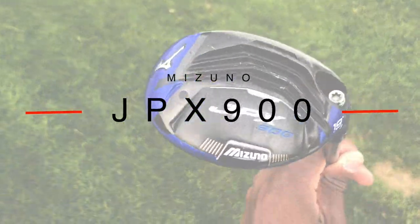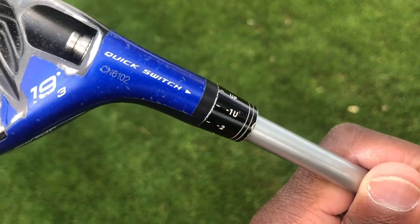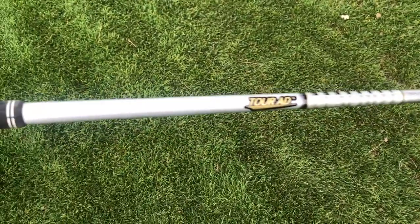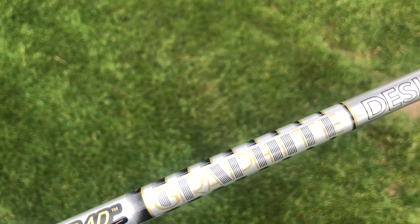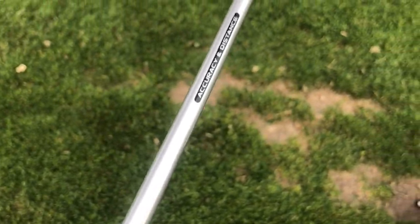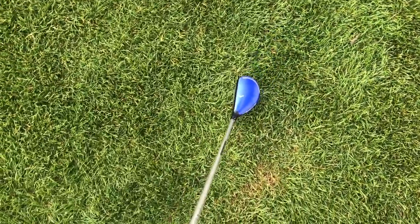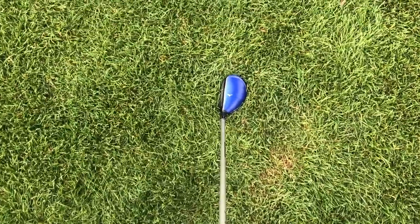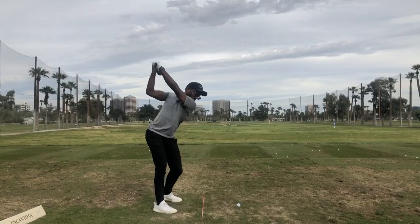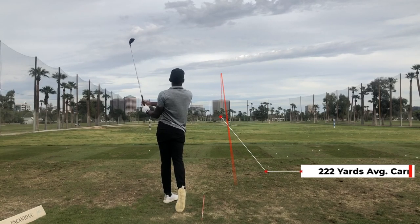My next club is my hybrid — a JPX 900 3 hybrid lofted down to 18 degrees. It has a Tour AD TP5 stiff shaft, around 95 grams. I wasn't custom fitted for this — I just found it in a bargain bin — but it's been one of the most consistent clubs in my bag for a long time. This club currently carries 222 yards on average at the 18 degree setting, but I play it from anywhere between 192 and 230 yards.